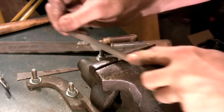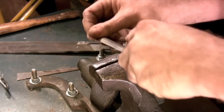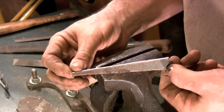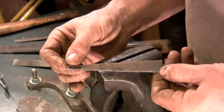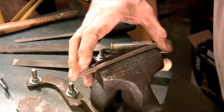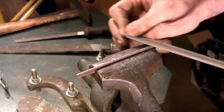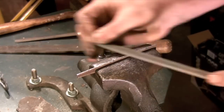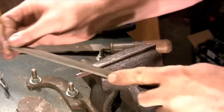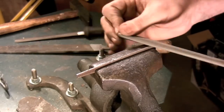Now that the piece is cut out we just need to clean up all the rough edges with a file. The spring for this latch is also made out of the 16 gauge sheet metal that I used for the back plate. The first thing we need to do is file a very flat reference edge on the bottom edge of the spring blank. The reason we can get away with using mild steel for this spring is because the movement of the spring is really slight, so it's well within the elastic limit for mild steel.